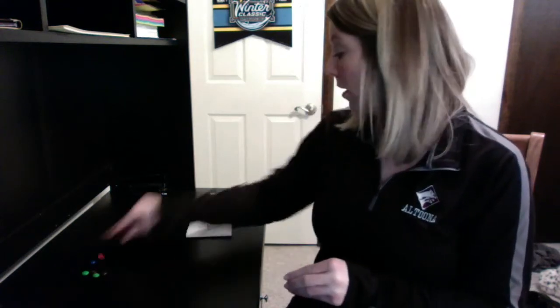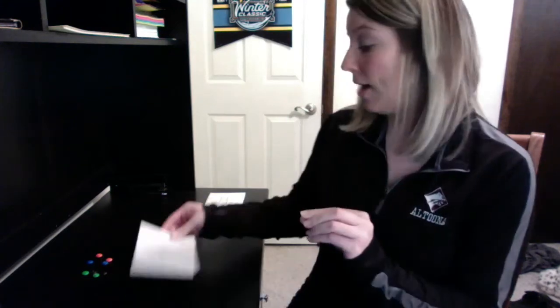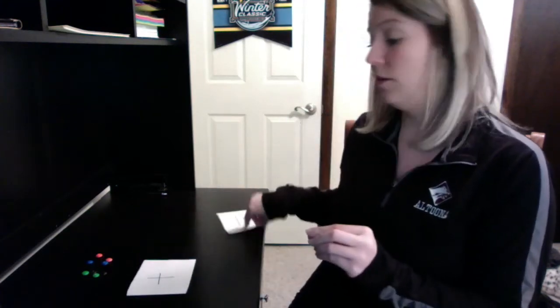So some things you need for your activity today: you need a little piece of paper or a card. We're gonna write a plus sign on it — that looks like this. A plus sign means to add, or make things bigger by putting them together. You're also gonna need another little piece of paper that is gonna have an equal sign, which looks like this. Equals means the same as.